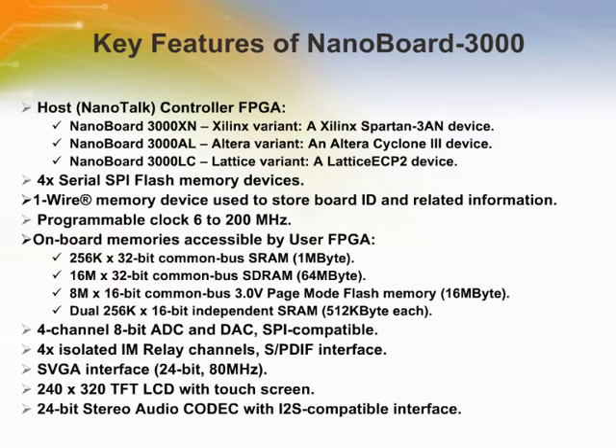The 3000 Series NanoBoard provides the perfect entry point to discover and explore the world of soft design in a low-cost, fun way. In true NanoBoard style, each board in this series offers a reprogrammable hardware platform that harnesses the power of a high-capacity, low-cost, programmable device to allow rapid and interactive implementation and debugging of your digital designs.